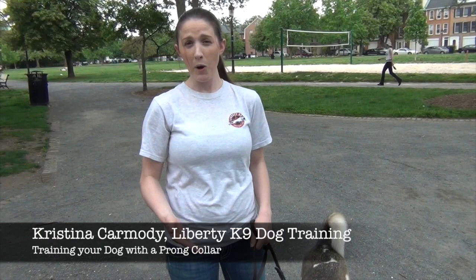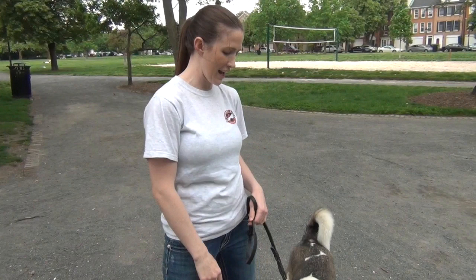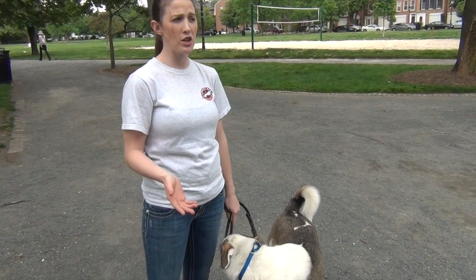Hey guys, Christina Carmody here with Liberty Canine Dog Training. I am in Founders Park of Old Town Alexandria, so if you hear any planes go by, that's from Reagan National. I'm here with Henry, who is an adult husky mix who's actually available for adoption through Lucky Dog Animal Rescue.